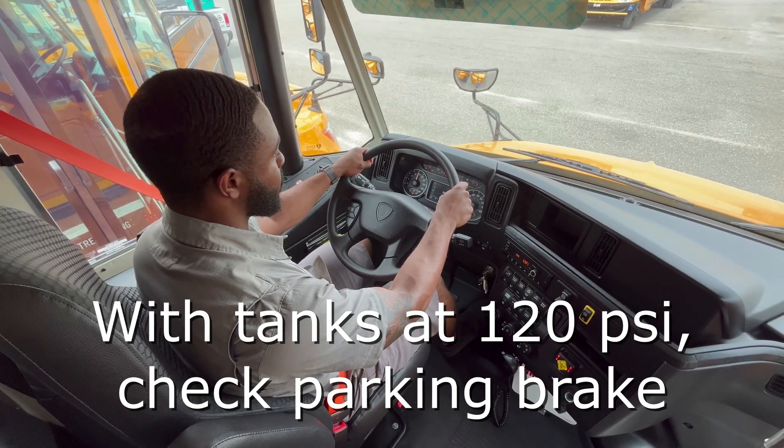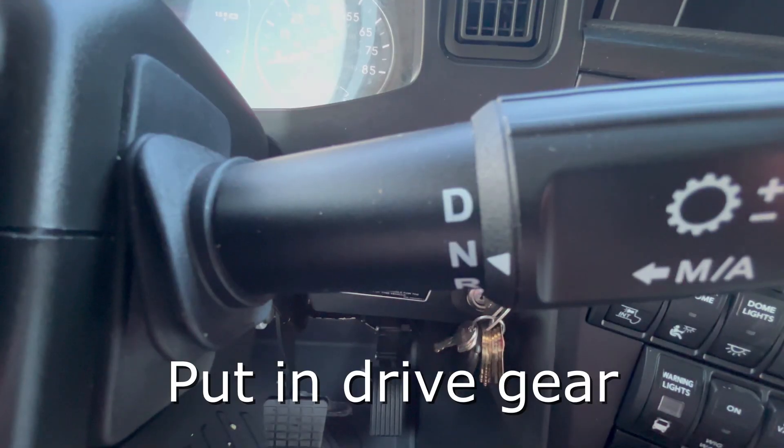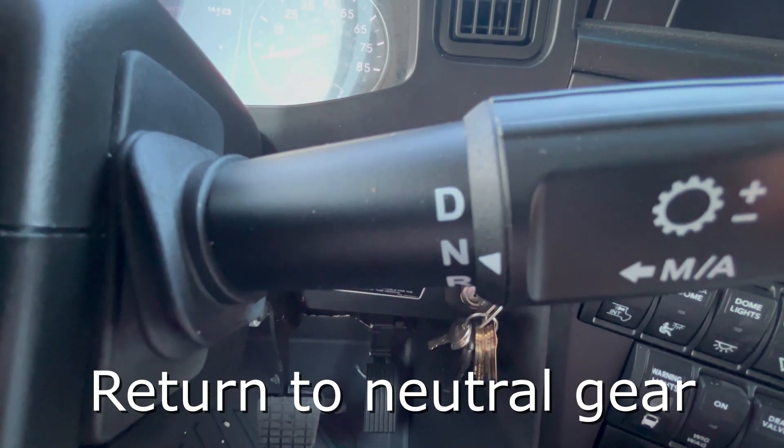Once full, check the parking brake to ensure it is working properly by putting the bus again in drive and pressing on the fuel pedal several times. If the bus is not moving forward, your parking brake is working.